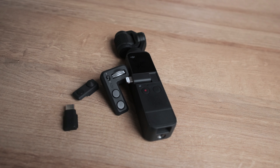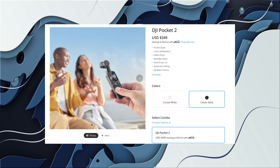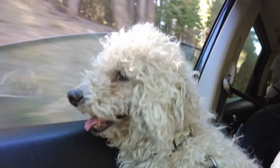The extra handle does cost quite a bit of money, and I'm happy they made it a separate purchase because the price point at about $349 is already kind of steep — but not so steep that I would not recommend it.